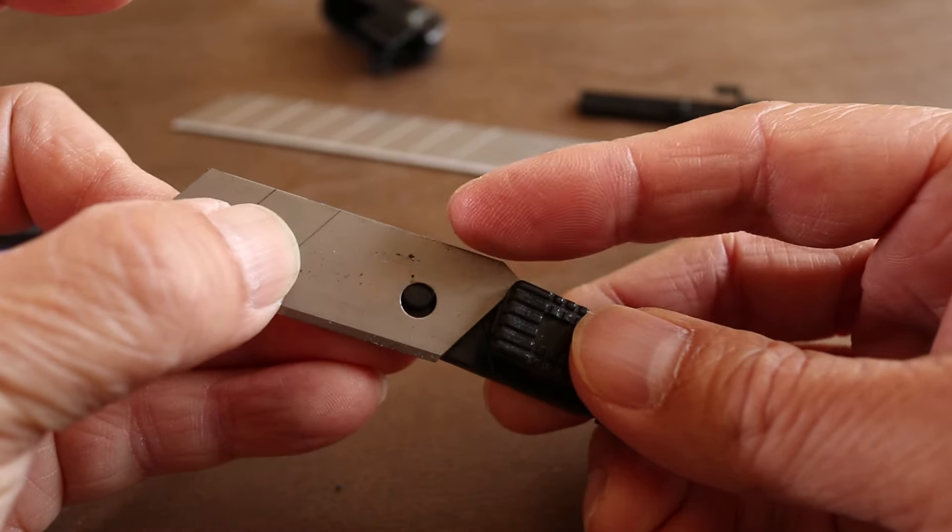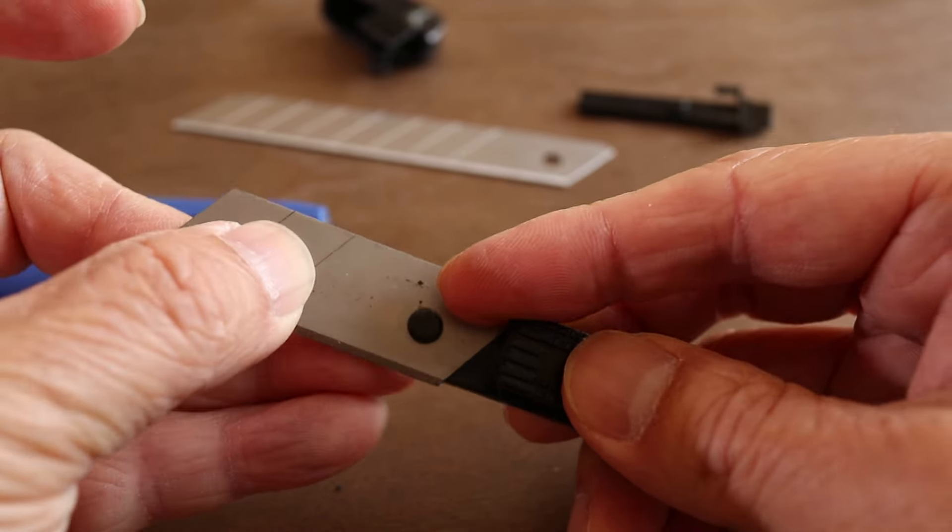The blue one I have here does have extra blades stored inside the handle, but I'd say most knives probably won't have this feature.